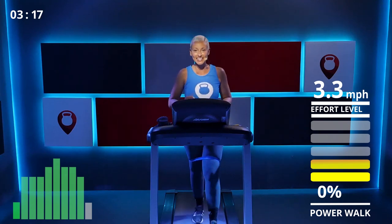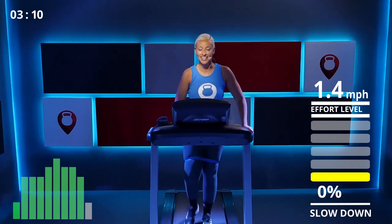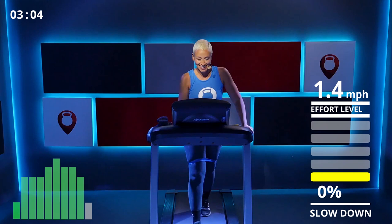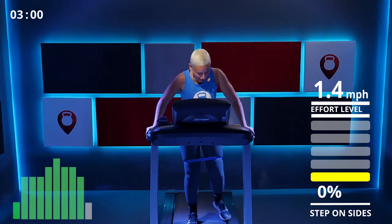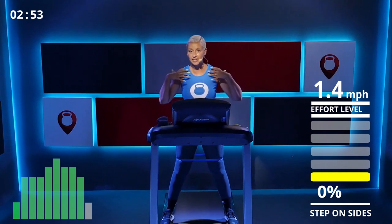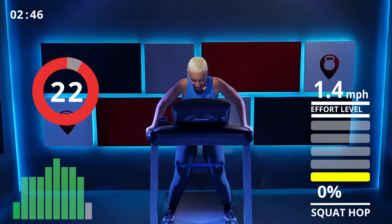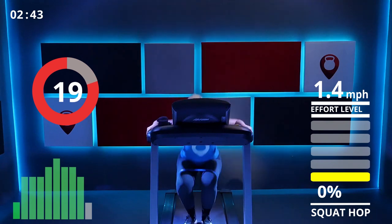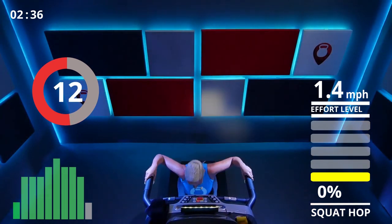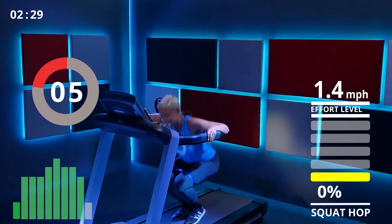Last round of squats — let's spice it up and do 10 squats this time. No pain, no gain, right? Lower down to 1.4, step to the side, band nice above your knees, hold on, press through your heel. Let's go for 10 — squeeze up, one, two, three, four, five, six, seven, eight, nine — last one — ten! Awesome!